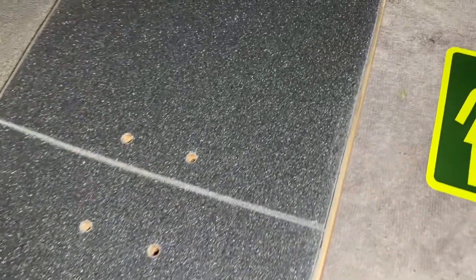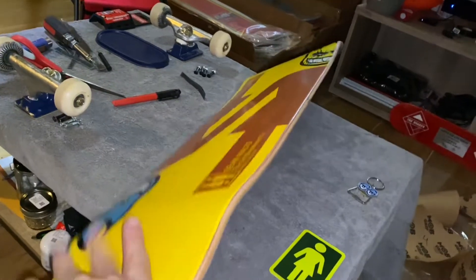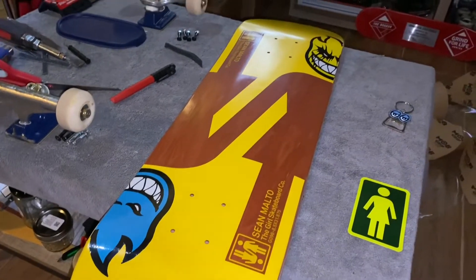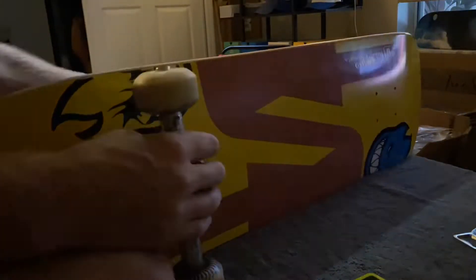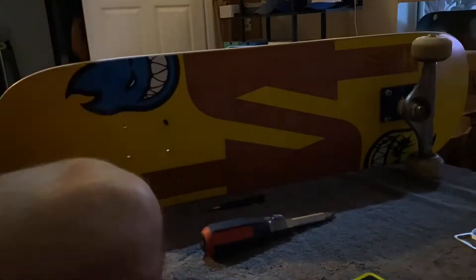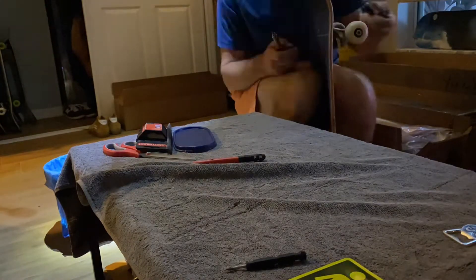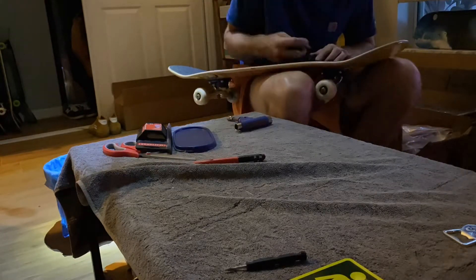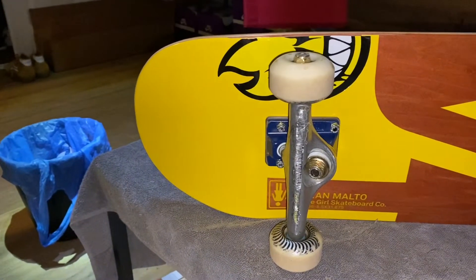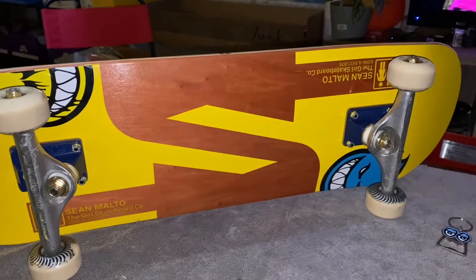She's all correct — appears symmetrical, lines all in the same spots, stickers in the same spots. Let's get it set up. All right, that's going to complete the setup of the 8.5 Sean Malto Twin Tail. Tune in for the park review.